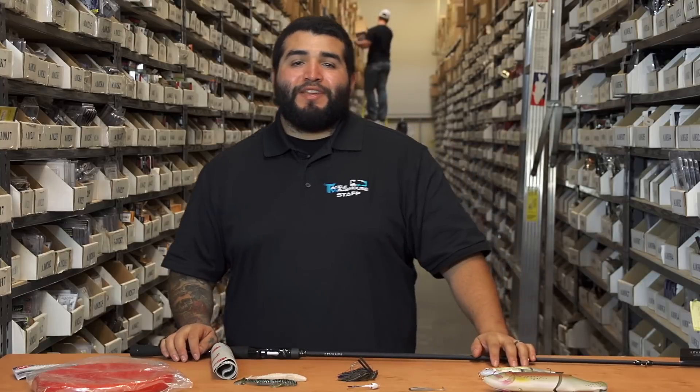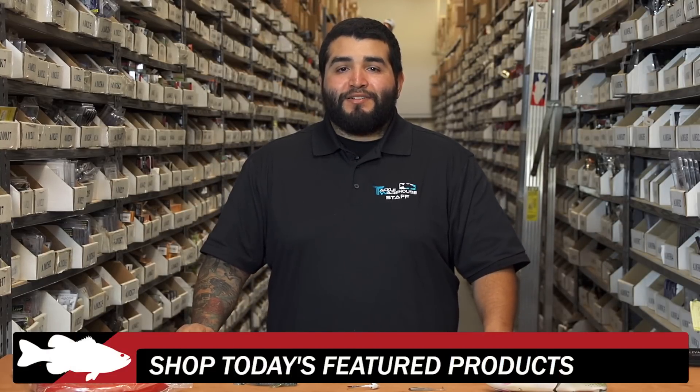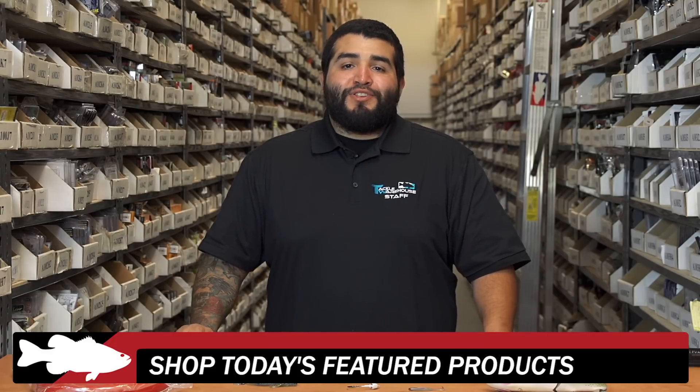Thank you guys for tuning in to this week's episode of What's New at TW. For more detailed information on the products seen here today, click on the link or images below. To view everything that's new at Tackle Warehouse, click on the link in the description and be sure to check back next week for more of What's New at TW.